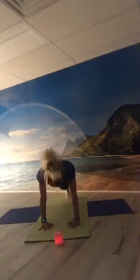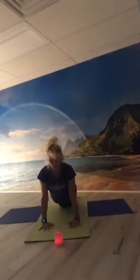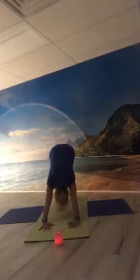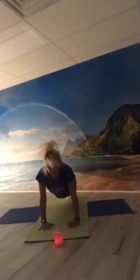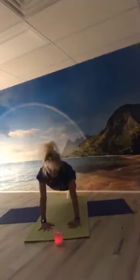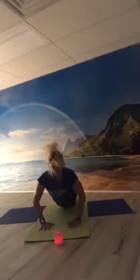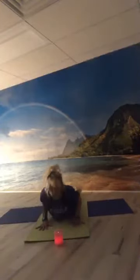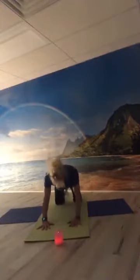Inhale forward into plank — if you want to modify you can drop to your knees, making sure your abs are tight with a straight line from knees to the top of your head. Exhale back up into down dog. Inhale forward to plank, exhale down dog, inhale forward to plank. Now let's all modify to the knees and lower with elbows opening wide — chest down, hips down, elbows tuck in, inhale rise into cobra. Exhale back down, elbows wide. Elbows tuck in, inhale lengthen into cobra. Exhale down. Inhale rise into cobra. Exhale push all the way back into extended child's pose.